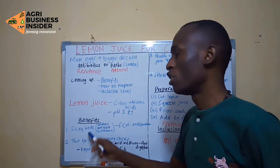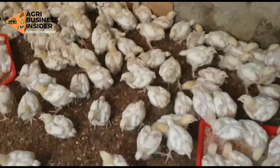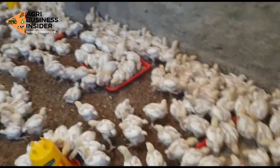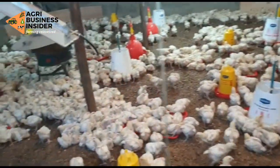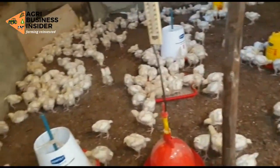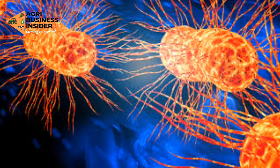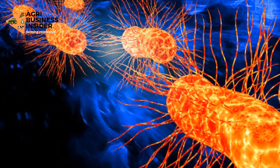Some of the benefits include: you may sometimes see that your chickens are sick. A sick bird may have ruffled feathers, anorexia — that is, lack of appetite — depression, and diarrhea. That may be due to an infection or the proliferation and increase of bacteria in the chickens. One of those bacteria is E. coli.